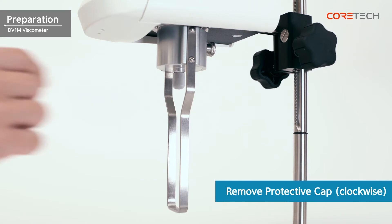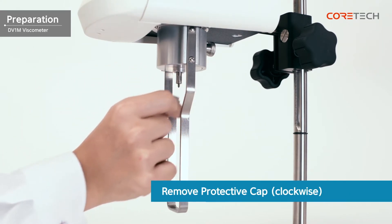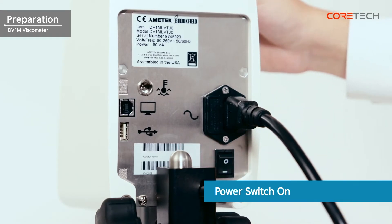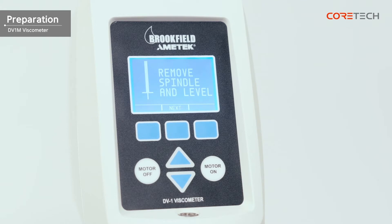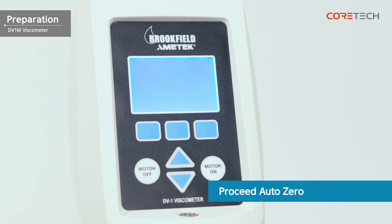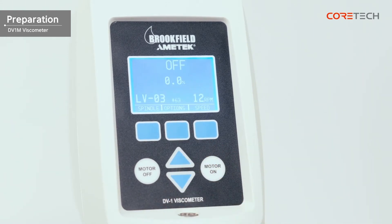When the guard rack installation is complete, turn the protective cap clockwise to remove it. When the power switch is turned on, the message 'Remove spindle and level' is displayed. Make sure that the spindle is removed and the instrument is level, then press the Next button. Proceed to auto zero for a while. The message 'Replace spindle' is displayed. Press the Next button again to go to the main screen.